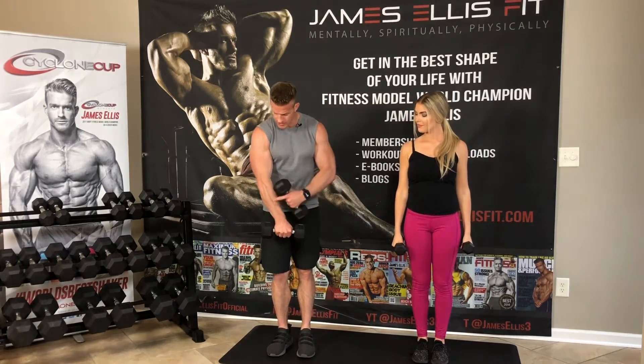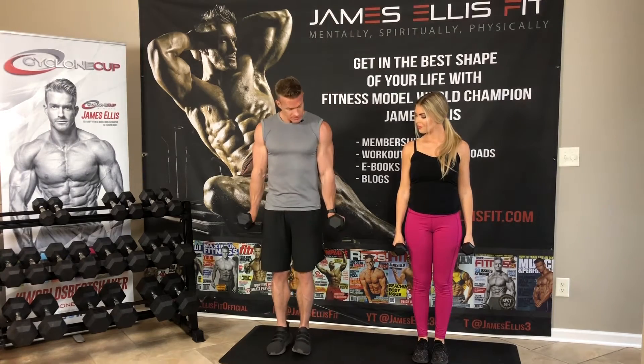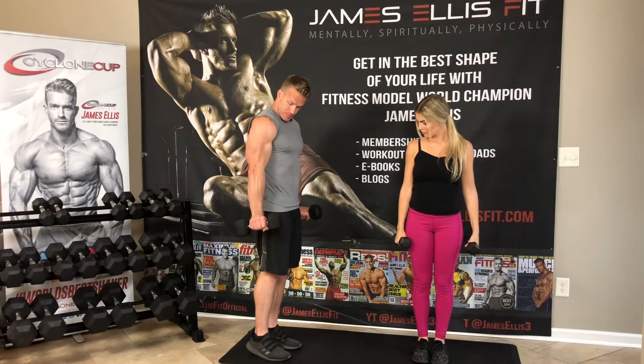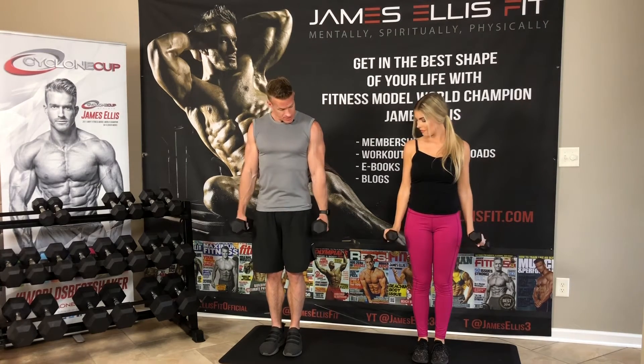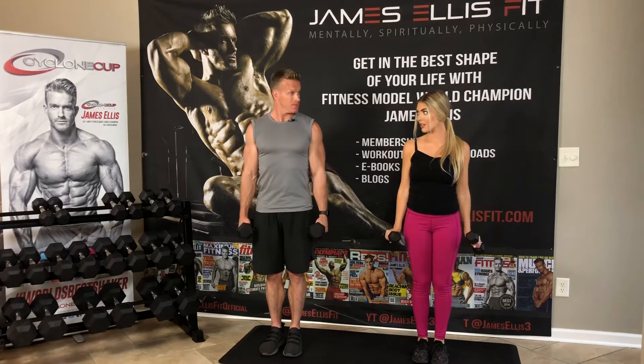I want to train the top of the forearm. So we're just going to lift our knuckles to the sky — just raising up, hold it at the top, down slow. Hold it at the top. Do you recommend ladies train forearms?